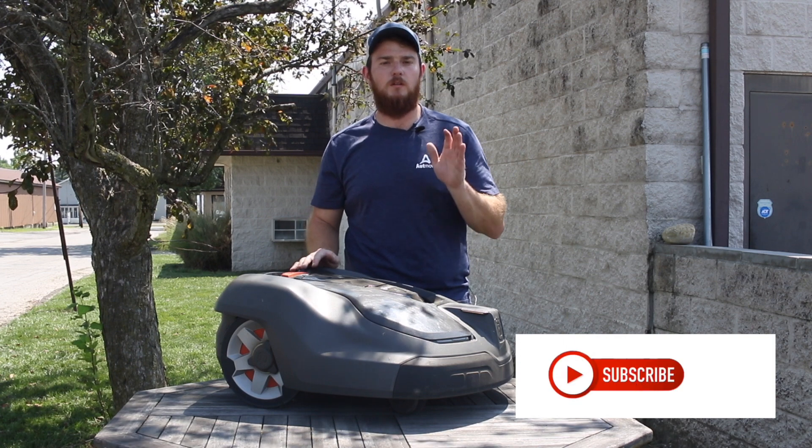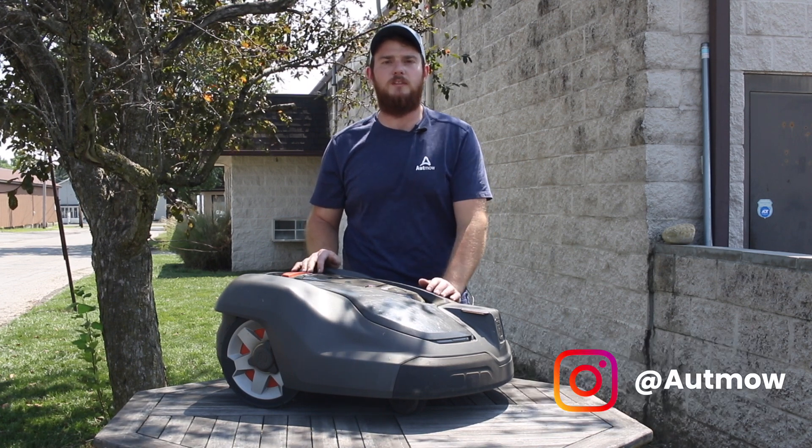I'm Seth Pavatmo. I just wanted to go over a few mid-summer, mid-use maintenance tips.